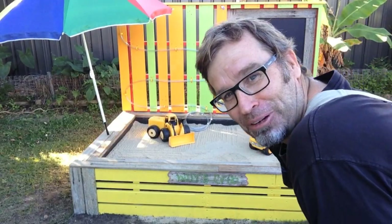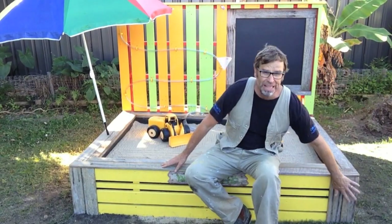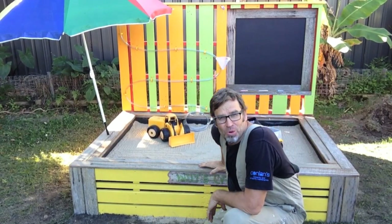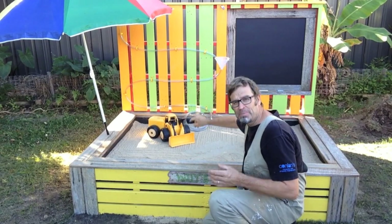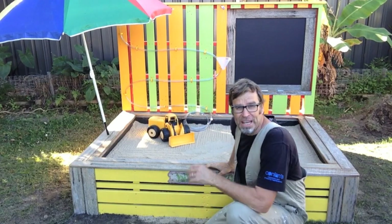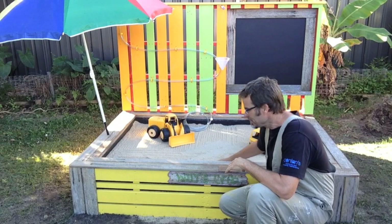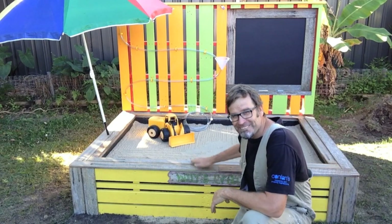Not bad for old pallets. Quick rundown — we've got capping to sit on, capping to cover any ugly joins, a water feature, a blackboard, a loading dock, and an umbrella. When putting those slats on, don't have them sitting on top of the capping — raise them up a little bit, because if you don't they'll soak up the water and rot out. And if boards do rot out with a pallet sandpit, you can simply unscrew them and screw another piece on. And when the kids outgrow the sandpit, get rid of the sand, fill it full of veggie mix, and grow some veggies. Win-win.